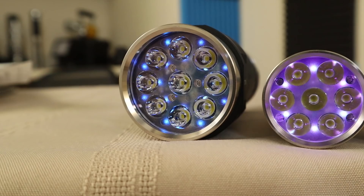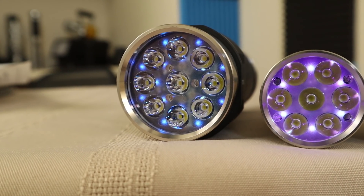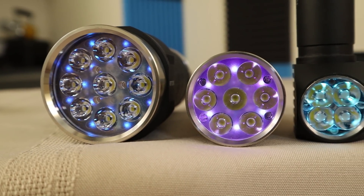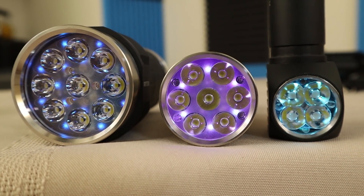We will be looking at the PL47 quad emitter light, the E07 seven-emitter light, and the ROT66 which has nine LEDs.